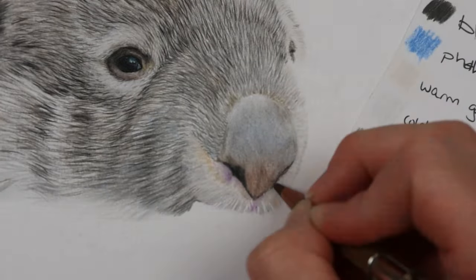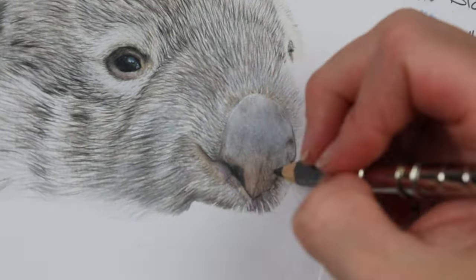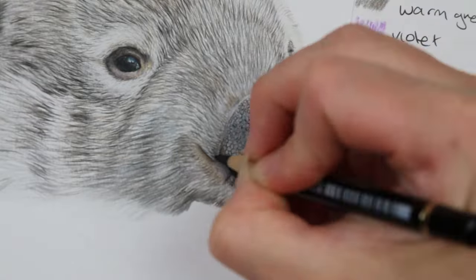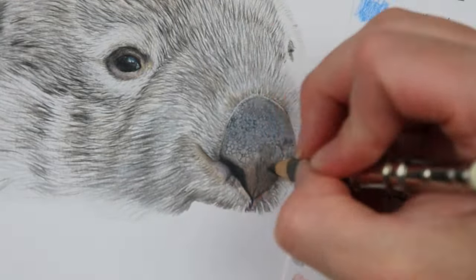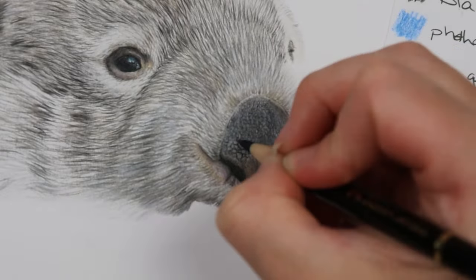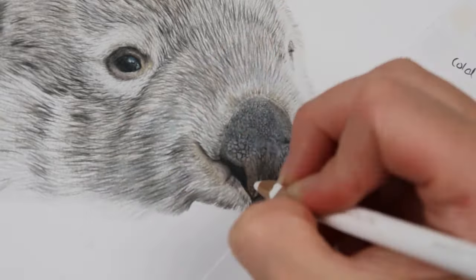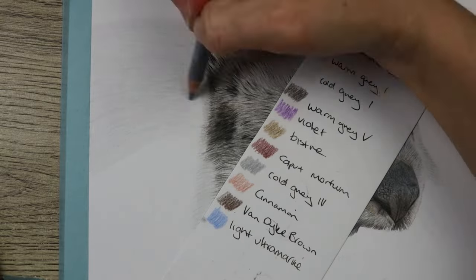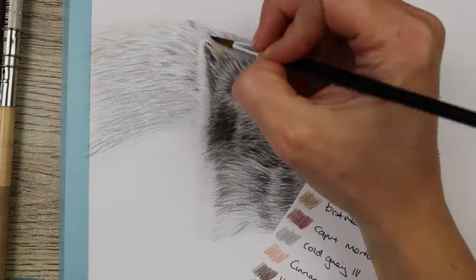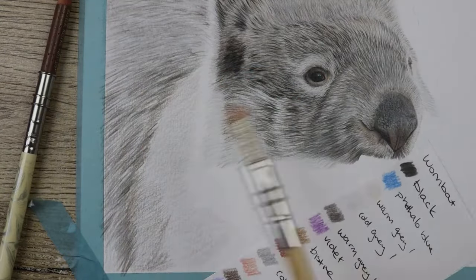For the nose I used cold gray one, warm gray one in the warmer areas, then cold gray three. I also added some light ultramarine, which is where the blue tone comes from. Then you need a really sharp black pencil and you start putting in little hexagons or little circles — this gives you the texture you see on the nose. Then you go over with your grays, blend them down a little, and start to emphasize some of the darker black areas and the lighter areas on the nose, including all those little indents.